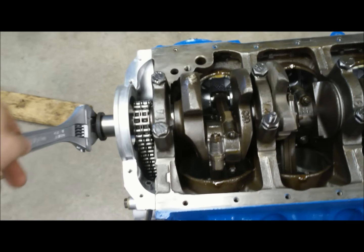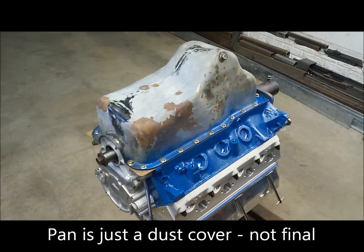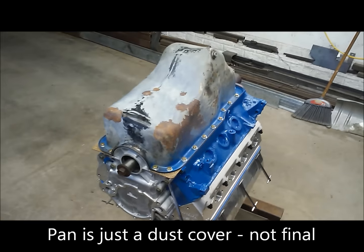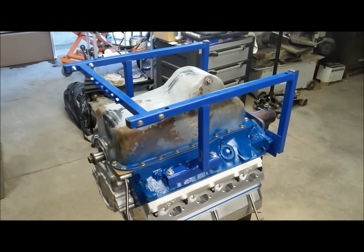Really is a thing of beauty. I got the transport pan all bolted on here, so we're doing all right and moving right along. Looking good.